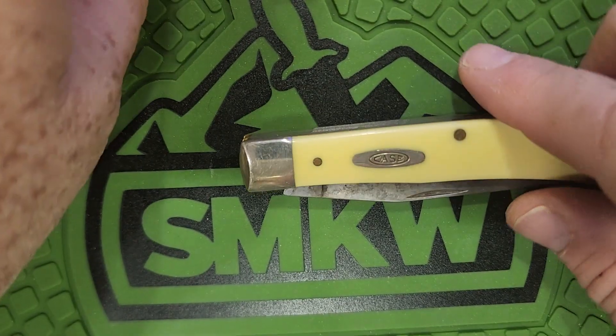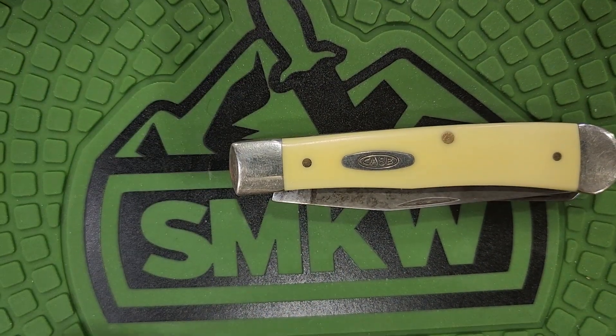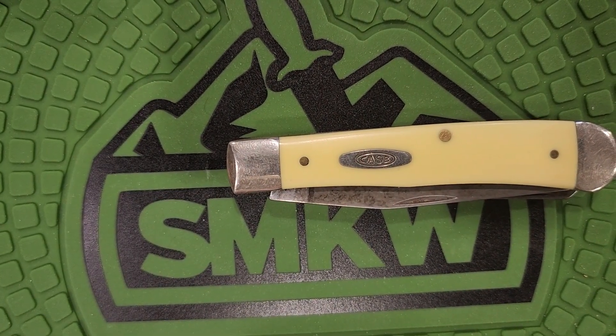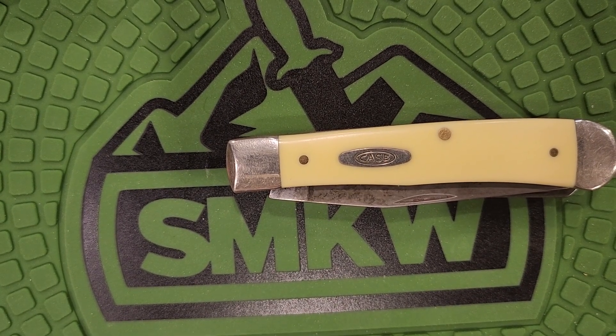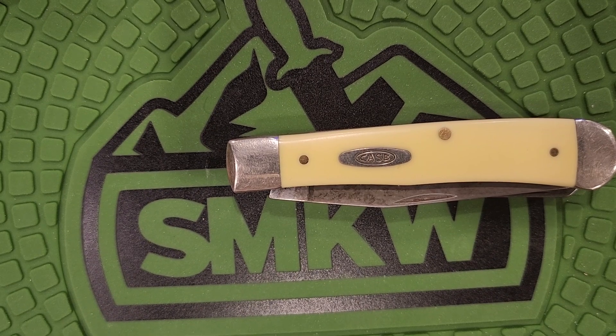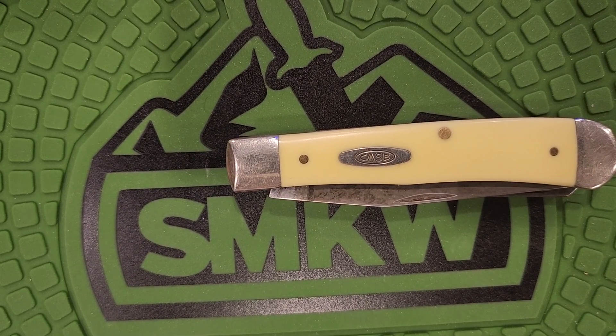I don't know why everybody chose to use the yellow handle trapper. Number one, they're durable. This Delrin material that they use is like pretty much bulletproof. But number two, I think if you're in a rodeo arena, out in the field, or in a round pen with a horse and you drop your knife, it stands out. You can see it — it doesn't blend in. Yellow stands out, and pretty much anywhere you drop your knife you can find it. I think that might be part of it. Every single cowboy I knew was carrying a yellow handle trapper.